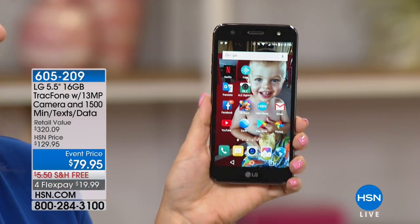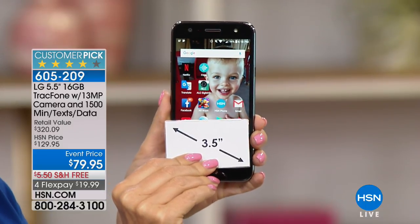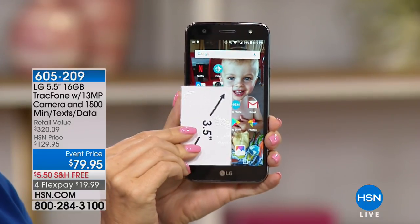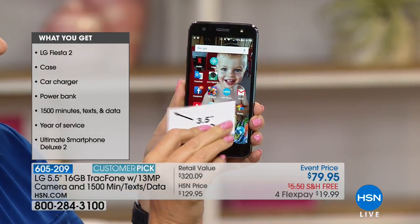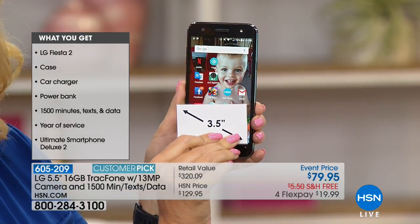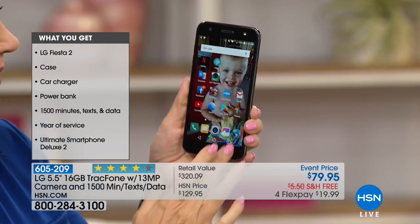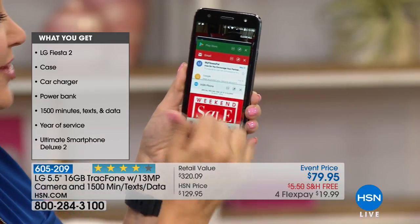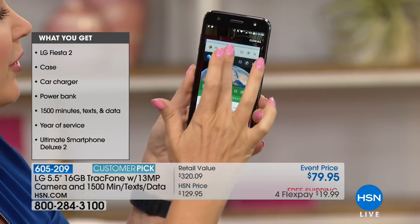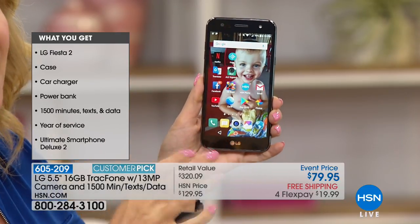Here's what you're getting — the biggest screen we offer: 5.5 inches. It's quad-core processing, which means you can have a lot of different things open at once. You could be taking beautiful pictures, shopping on the HSN app, doing turn-by-turn navigation, on social media — nothing will slow you down. We're also throwing in 1,500 minutes, 1,500 text messages, and 1,500 megabytes of data. For a lot of us this will be a year's worth of service.